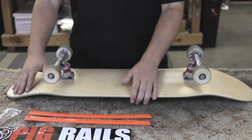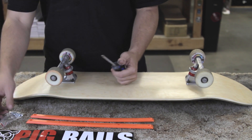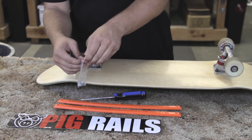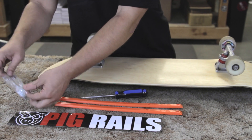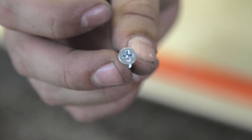There are a couple of ways to put on rails, and you can use a couple of different tools. Either way, it has to be a Phillips head screwdriver. The pig rails come with Phillips head hardware, so you're going to need a Phillips head screwdriver or a power drill with a Phillips head bit in it — it looks kind of like that.